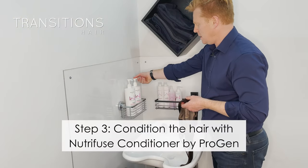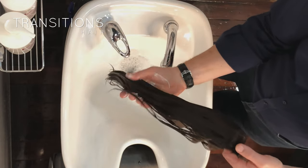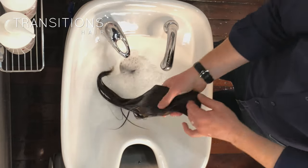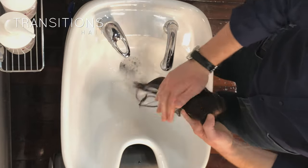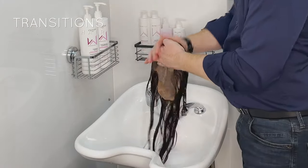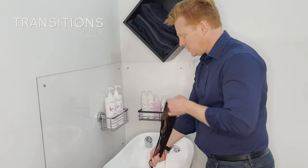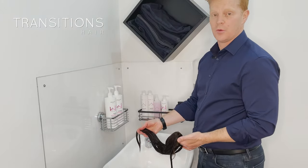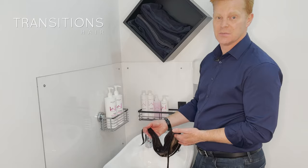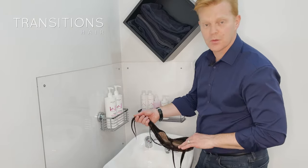Now I'm going to get the conditioner. You want about a 20-cent-piece worth in your hand. We'll put it on the ends first, then work our way through to the mid-lengths, and then work our way through to the roots. We don't want to put as much on the roots as we do on the mid-lengths and the ends. The first reason is that the ends of the hair are the oldest part — they'll be the driest part, which makes them more prone to breakage and tangling. They need a bit more love, so we want to give the mid-lengths and ends the maximum amount of conditioner.